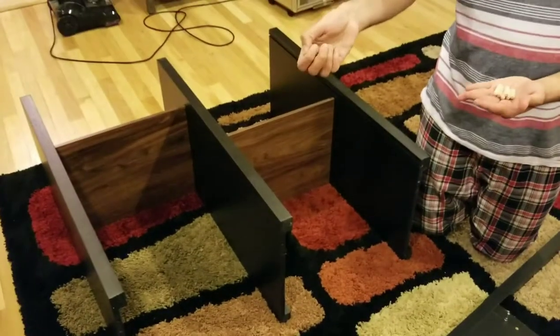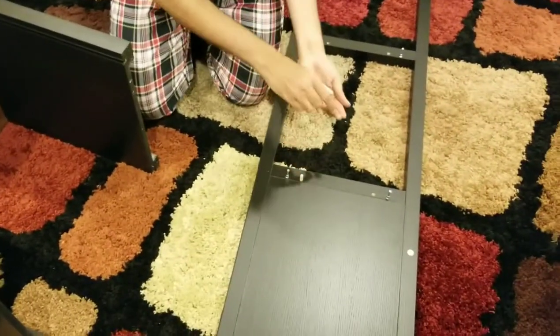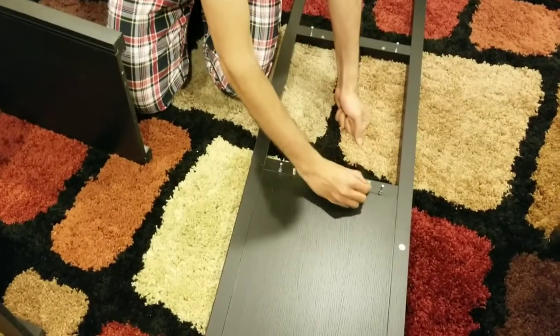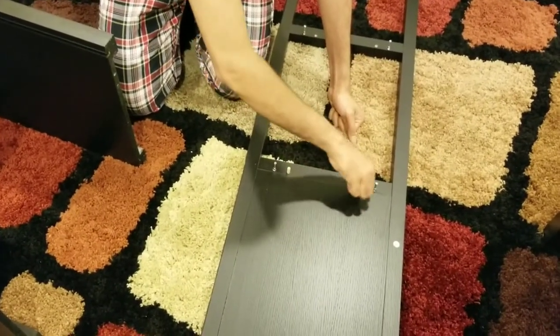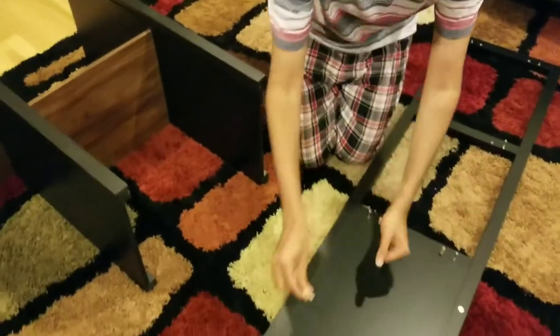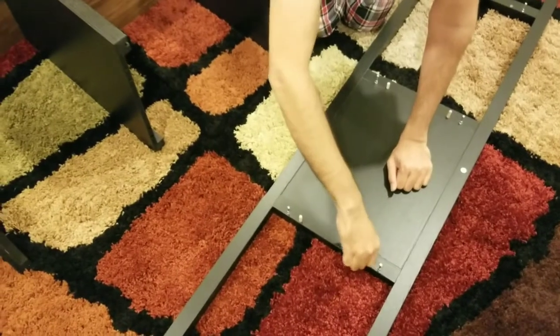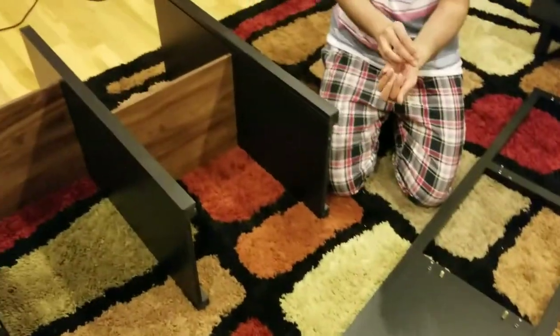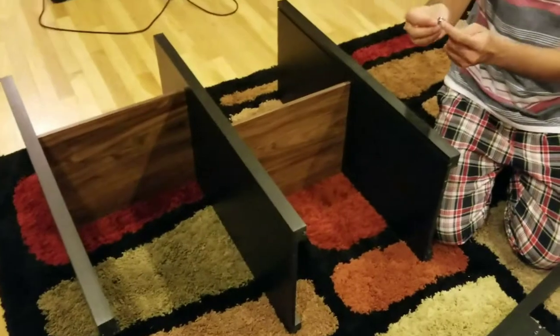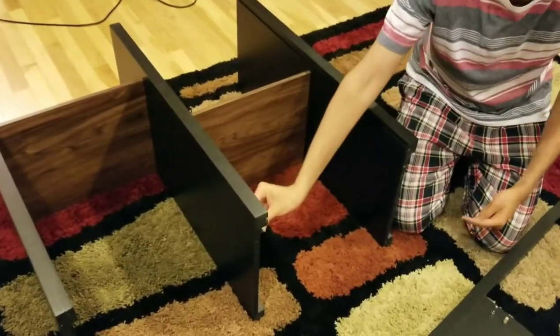You are going to take 6 cam lock screws and 6 wooden screws and start placing them here. You are going to place only 6 of them instead of 10 because you are only connecting one part right now. The cam lock screws go here — remember the open part, the pointed arrow goes outward, because the screw is going to come from this side.